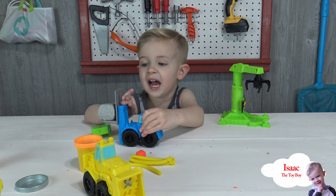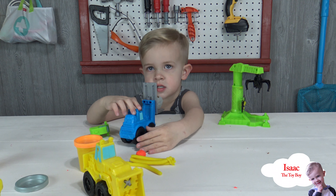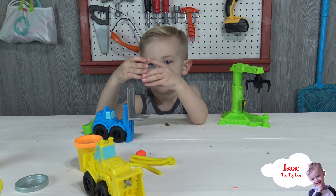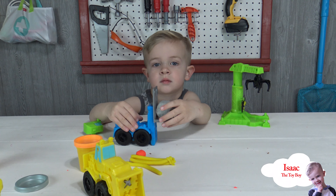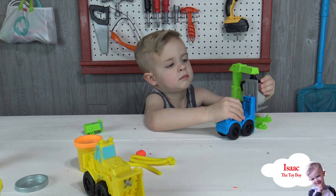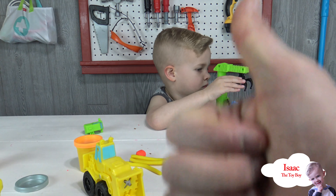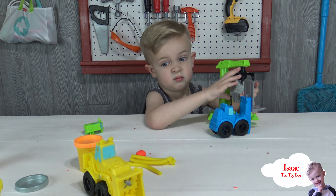Isaac, did you have fun with this play set? Do you want to play with this some more? Oh yeah, we're going to play with this some more! Say goodbye to your friends — bye guys, thanks for playing with us! Before you go, if you liked our video make sure you subscribe — there's a blue subscribe watermark and a subscribe button down below. Give us a thumbs up! Thank you, guys, have a good day — bye!